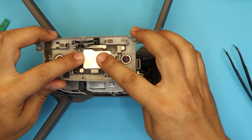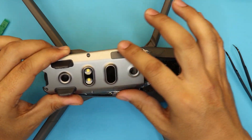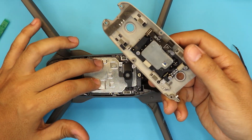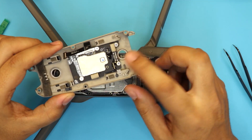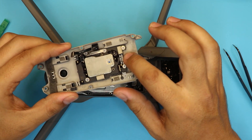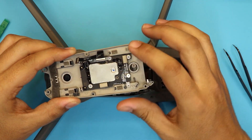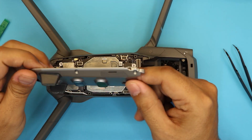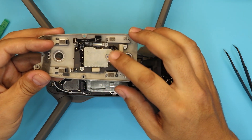Down here you have your ST connector and your LED. This is the heat sink for the LED, not the heat sink for your main board — so nothing from the main board is touching this heat sink. If you want to replace this bottom board, the model number is right there. There are only five screws holding it. I've already made a video on how to replace this board — I'll leave the link in the description.